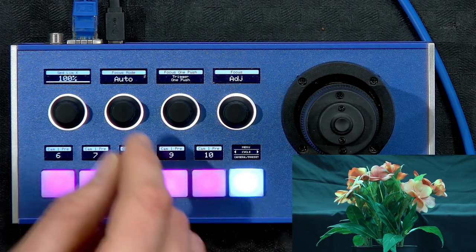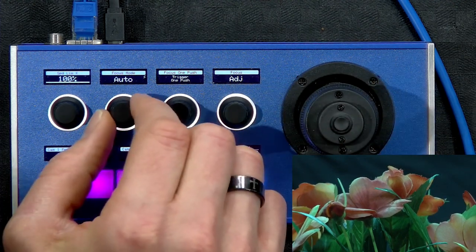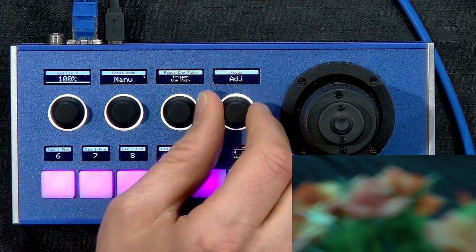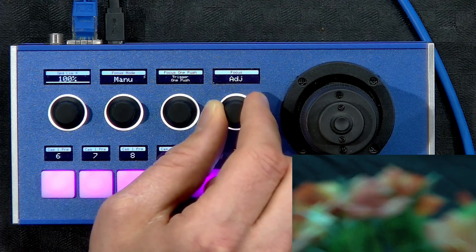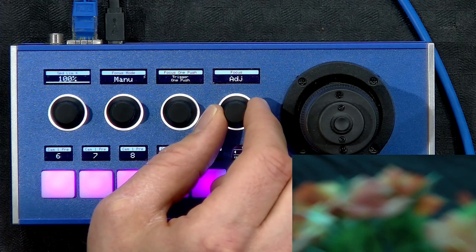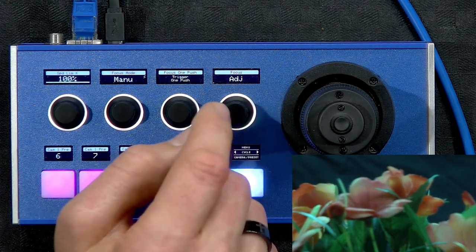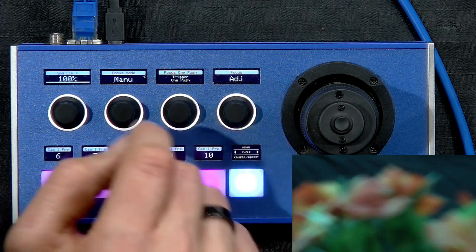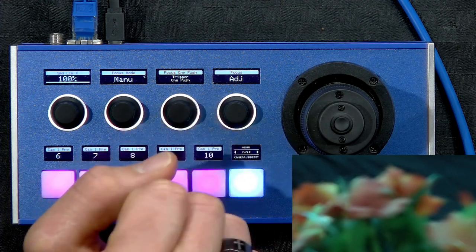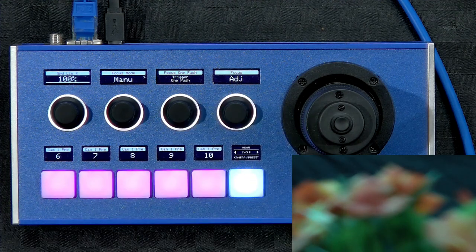The final thing to look at is focus. Let's zoom in on the flower. We're currently in auto mode, and if I go to manual mode I can adjust focus manually, giving me a way to bring this flower into focus. Let's say we're completely out of focus in manual mode and we want to trigger one-push focus — that's on this encoder. I trigger one-push focus and momentarily focus comes back.